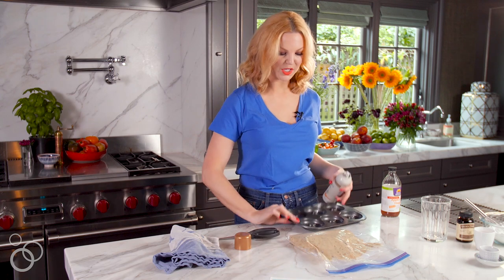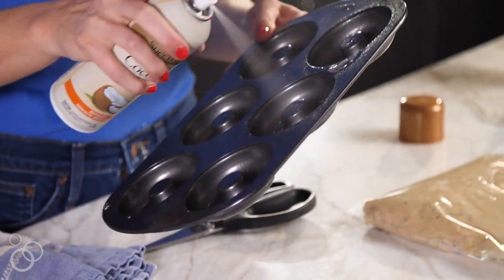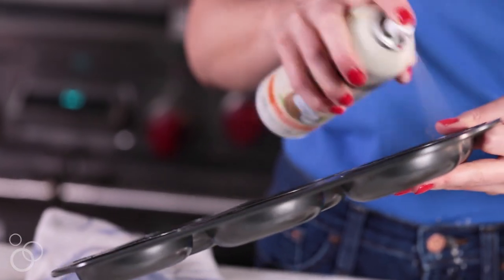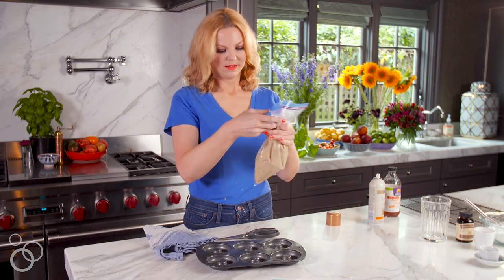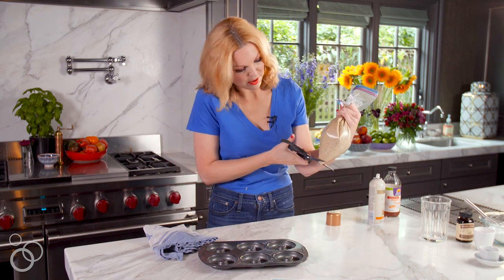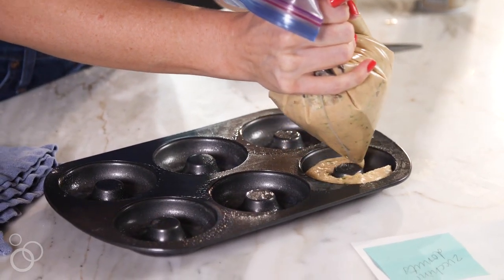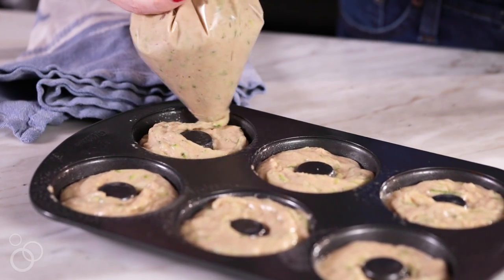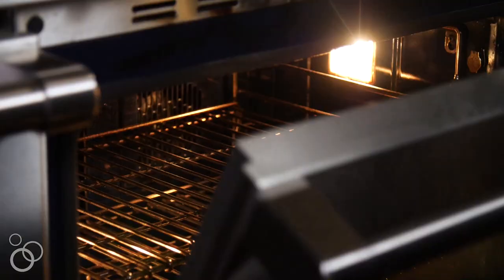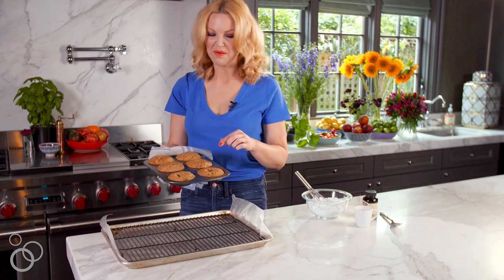I'm taking my large donut pan and spraying it with coconut oil so they don't stick. Then snip the corner of the bag and pipe the batter in — look at how perfectly it fills the molds and keeps everything clean. Pop this in the oven, preheated to 350 degrees, and these are going to bake about 8 to 10 minutes.